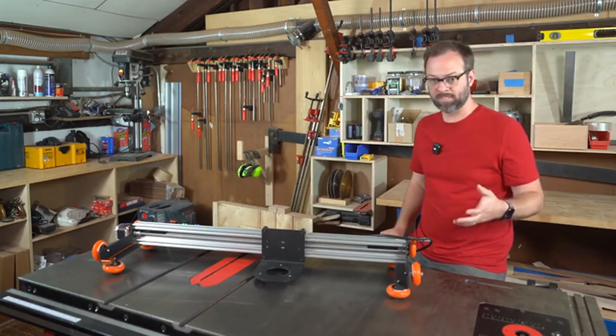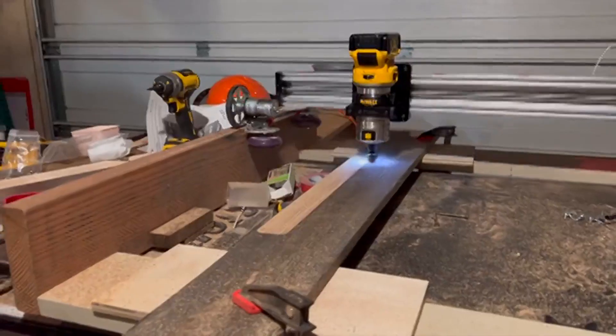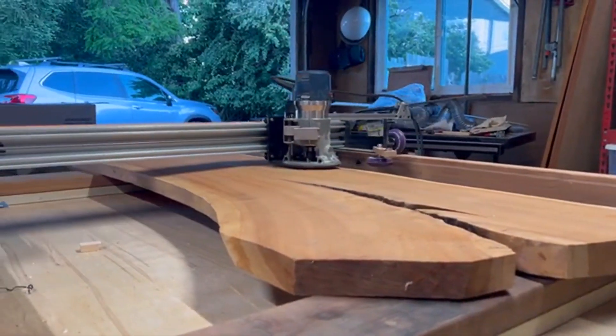So instead of three more hours for the next table and three more for the one after that, I took three years and designed and redesigned Slab-A-Thor so that we can skip as many of the terrible parts as possible.